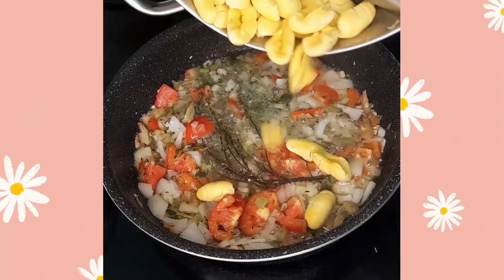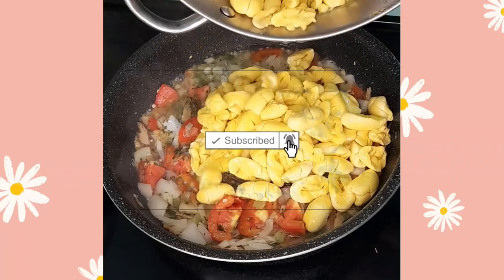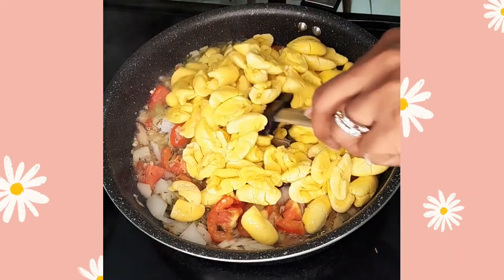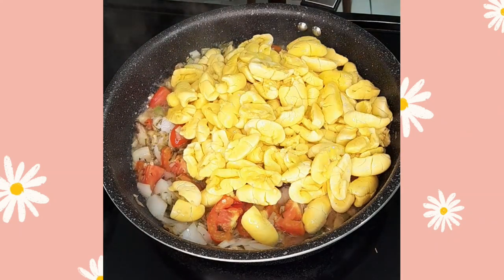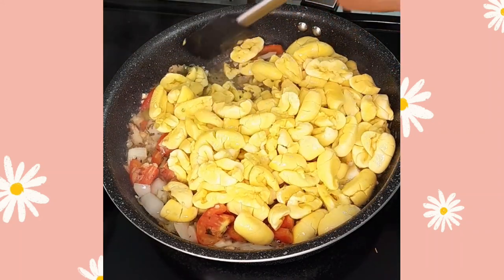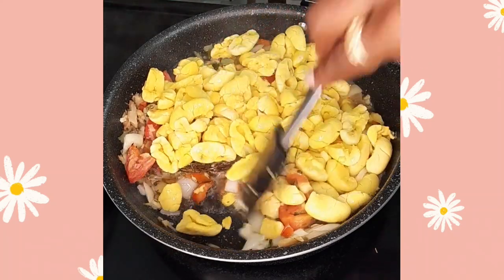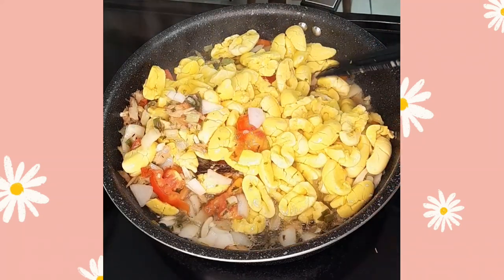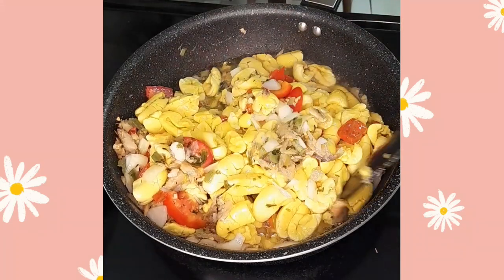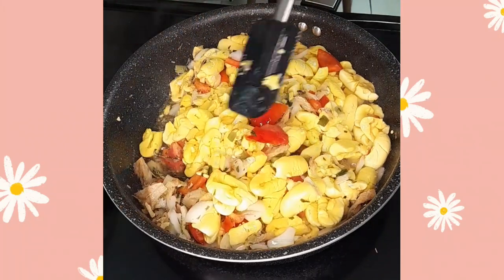Now we have our ackee that we've drained off, and we're combining it in at this time — combining the ackee with all the seasoning and the salt fish. We have a full video of ackee and salt fish on our channel already, but we're doing it in a different way today, combining it with another element. You know, ackee and salt fish is Jamaica's national dish and we love to have it many ways — with rice, ground provision, fried dumpling, or you name it — but today we're doing it with some wraps.